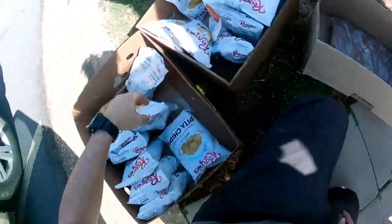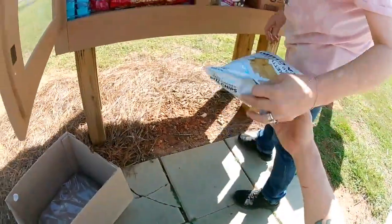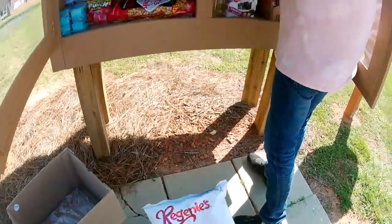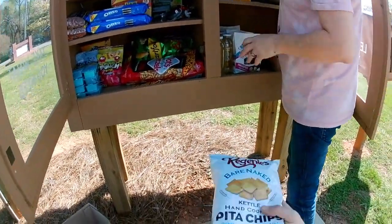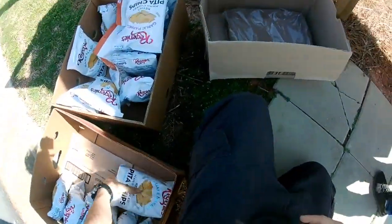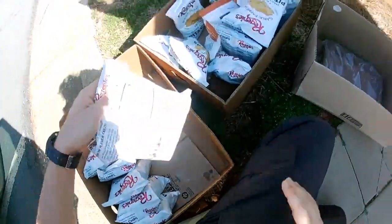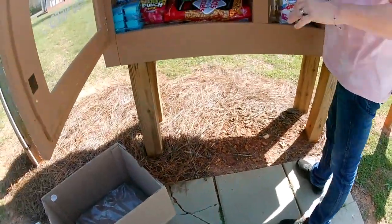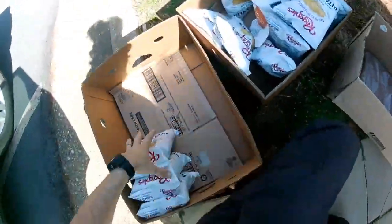There we go. Let's shove them in there. Flatten them out — flatten them out and you got it made. We should have some room up there if needed. We've got some room down here for some too.